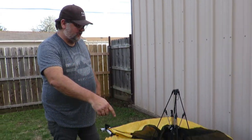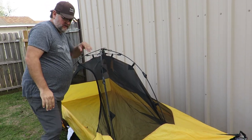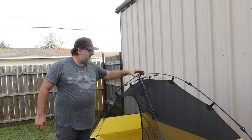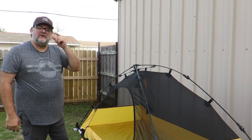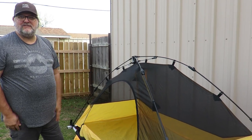You get it laid out and secure the corners, and then the locking mechanism — just lock it in place. There she is. Super easy to put up, takes no time to set up camp, and you can have more time to have fun.